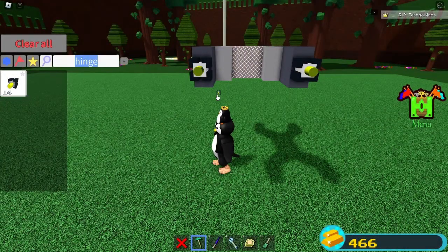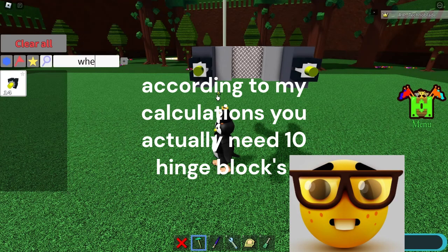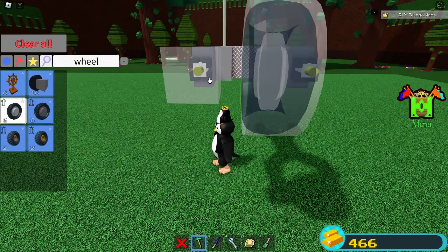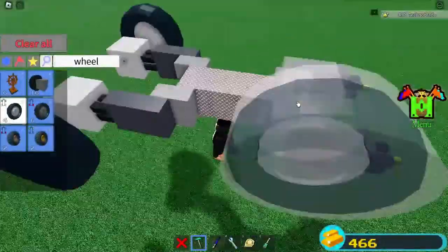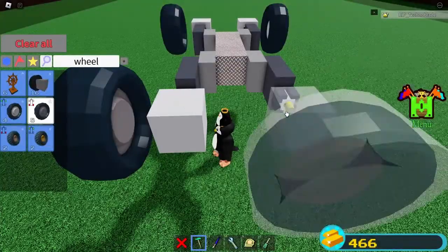I think you need like eight hinges, I'm not sure. But you're going to want to grab your wheel. Here you go — you're going to want to put them on the hinge, just like so, covering the yellow part. And then you're going to want to grab our back wheels and put that like so.